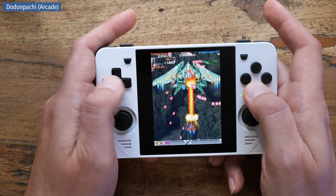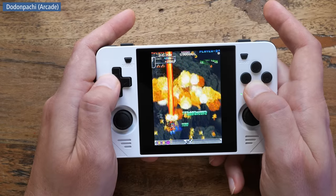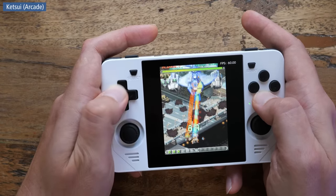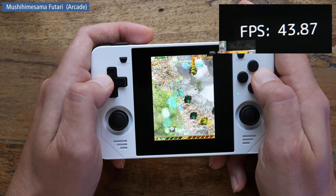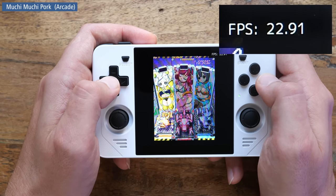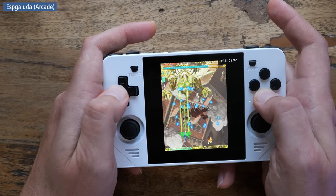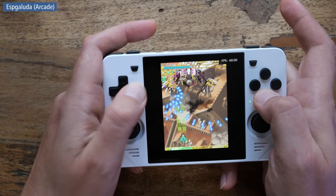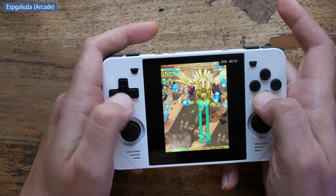Now granted, the RGB30 will emulate many arcade games, but that doesn't mean this is a high-end performance emulation machine. For shmups it will do Dodonpachi, Ketsui, Espgaluda, or Espgaluda 2. It will hit its limits with Mushihimesama Futari or Muchi Muchi Pork. Also if you are a stickler for low input lag you might need to fine-tune the settings — I'll admit I'm way out of my depth there and I'll leave that kind of analysis to the input lag nerds.